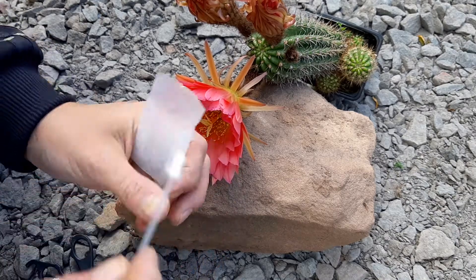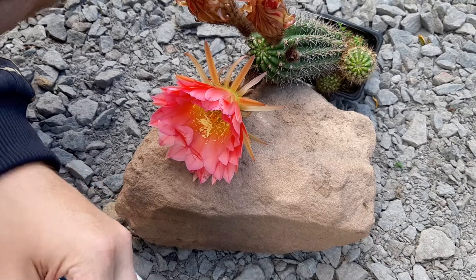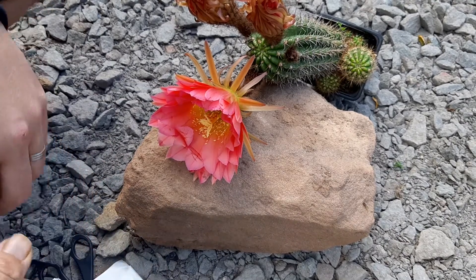That's enough pollen. I don't think I will make more than one or two crosses with it.